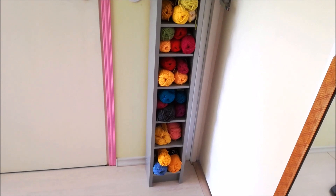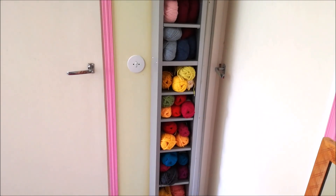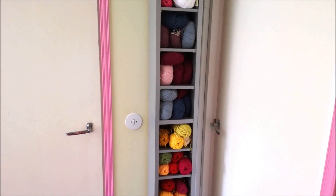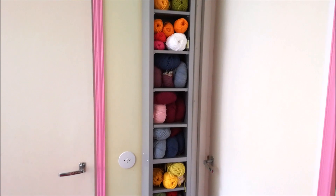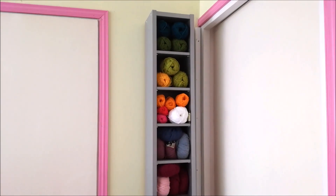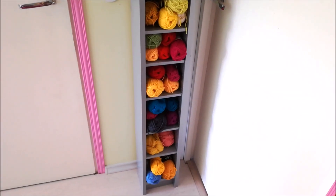Another very handy thing is using CD shelves. You can also get them very reasonably in secondhand stores because people don't have CDs anymore much, and it's tall and takes very little space on the floor. So you can put it into any kind of small corner and it will look nice and take up very little room.